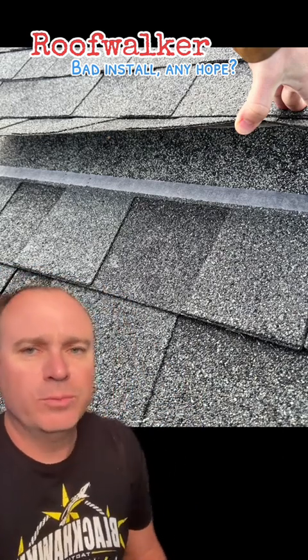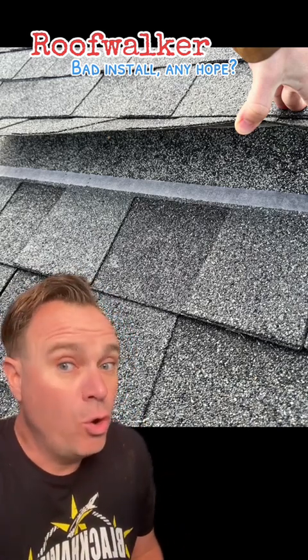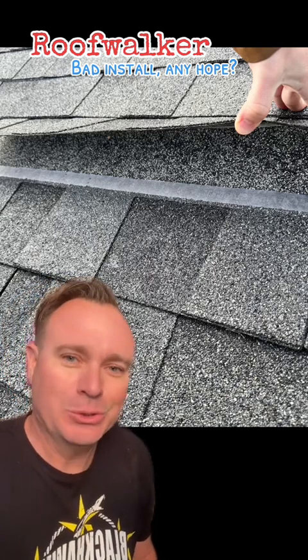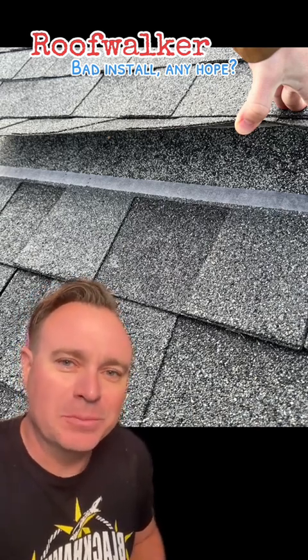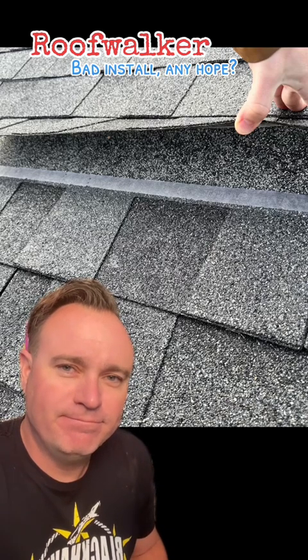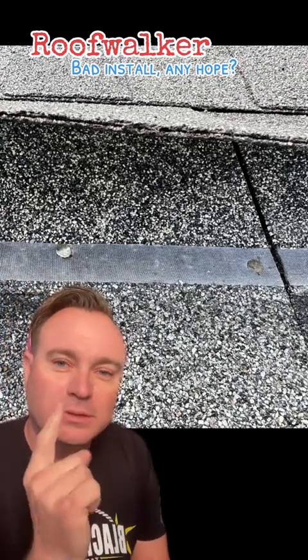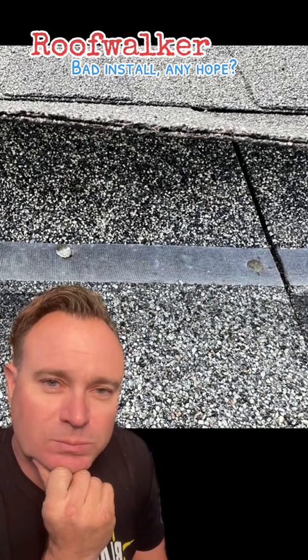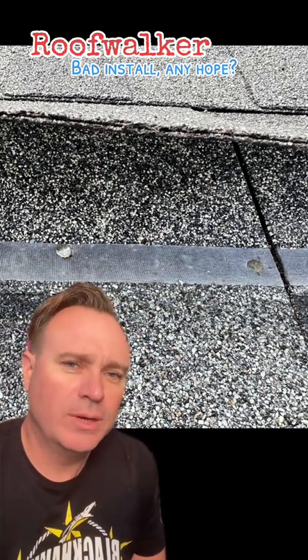There's a technical term in the roofing industry for when this is done, and a lot of people aren't familiar with it, but it's called 'no bueno' — it's a Latin American term, which means it's not good. They did get two nails in there — one overdriven and driven kind of crooked, and the other one... it's probably just random luck that they got one nail in the right spot on the whole roof, so I don't want to give them any credit.